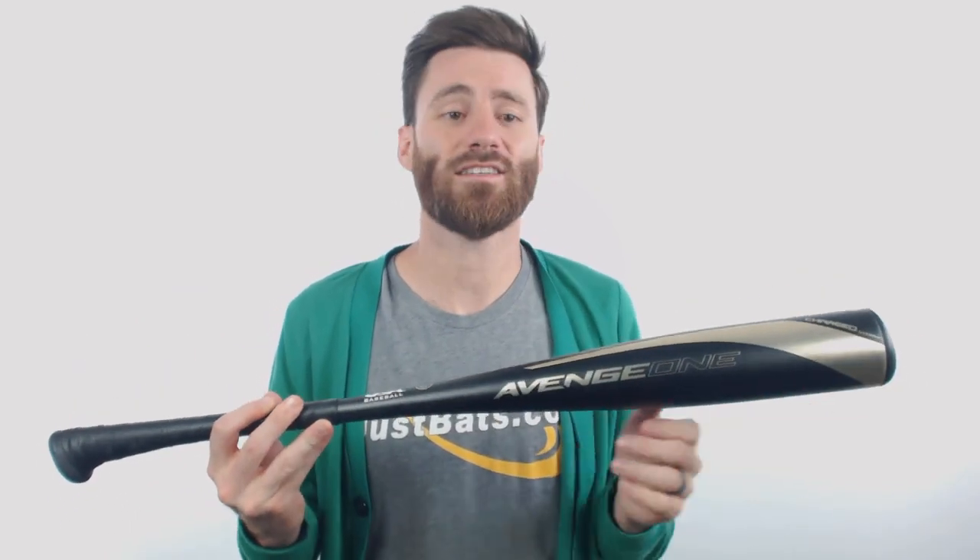It's already going to be super balanced and that end cap takes it over the edge. If you're looking for a bat that's going to be very light swinging and a drop 10 size for a USA player, look no further than this Avenge 1.